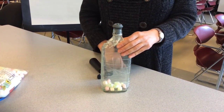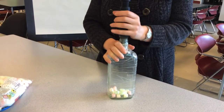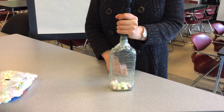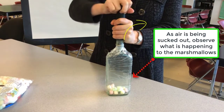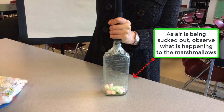Now I am going to close the bottle. I am going to use my pump and do a little work here because I have to work hard to take the air out. I am going to ask you to focus on the marshmallows when I am doing that. So let's take the air out. I am trying to take it out — it is harder than you think.